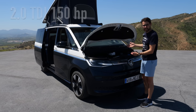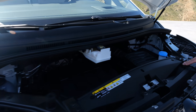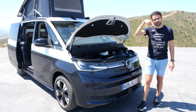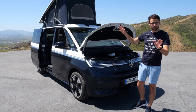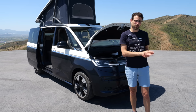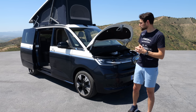Engine lineup: 2.0 TDI diesel with 150 horsepower, or the 2.0 TSI turbo-petrol engine with 200 horsepower. And even more: 245 horsepower for the 1.5 TSI plug-in hybrid. That's big news because it's now combined with all-wheel drive — electric drive on the rear axle, first time in the whole Volkswagen setup. 20 kilowatt hour battery net, 11 kilowatt AC charging, 50 kilowatt DC charging — a very nice proposition.